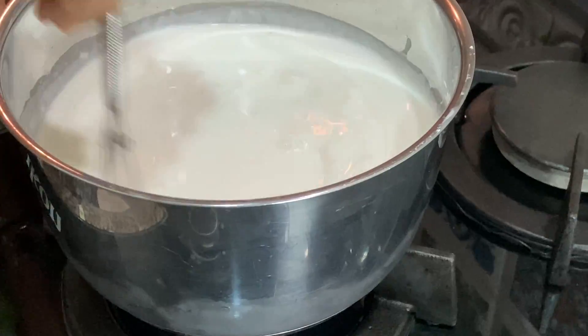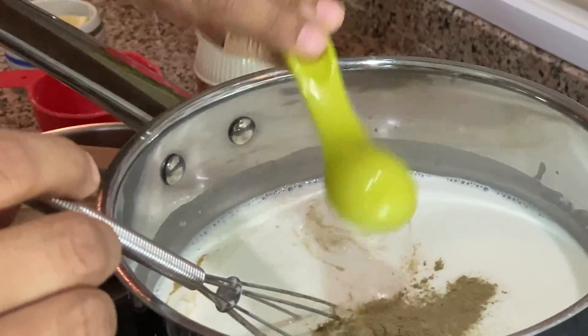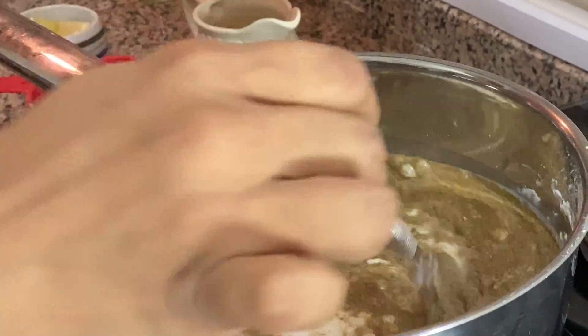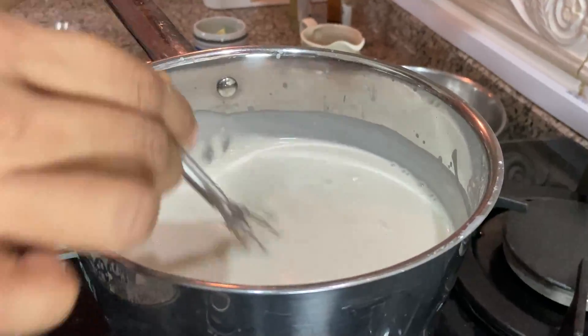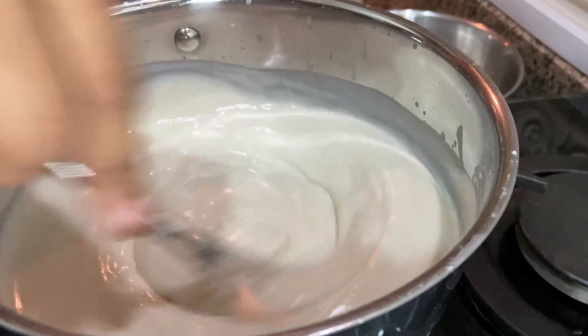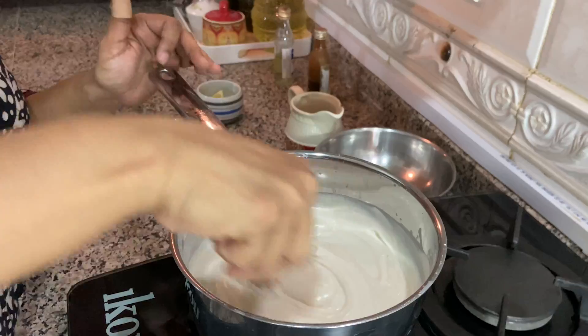If you want straight hair, just apply it and leave it without making any knots. Otherwise you can apply this like henna. Here I have also added bhringraj powder, also known as karsilangani in Tamil. If you don't have this, you can also add curry leaf powder. Now our mixture is almost getting ready.